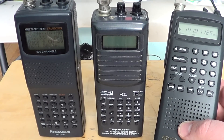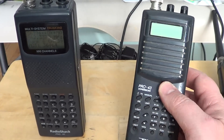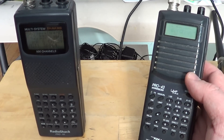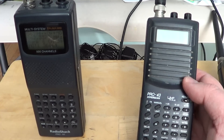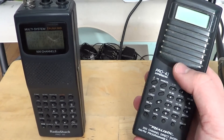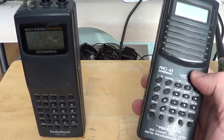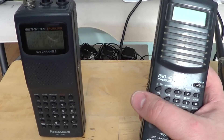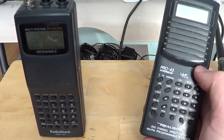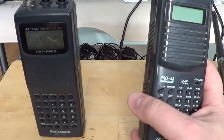The next step from the basic scanner would be a more advanced scanner that goes up to 800 MHz, like this Pro 43 — a very old one, but the equivalent exists today. This is a more advanced scanner. You can see there are more buttons on it, and it actually scans many more frequencies. This one adds up to around 960-999 MHz that you can listen to.